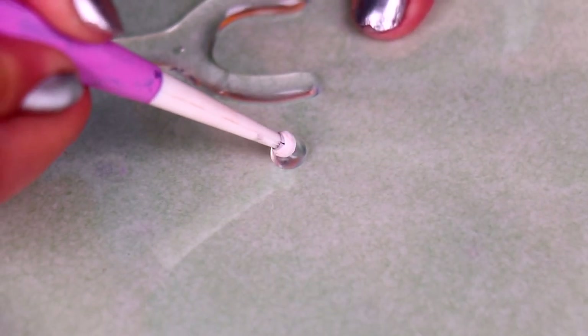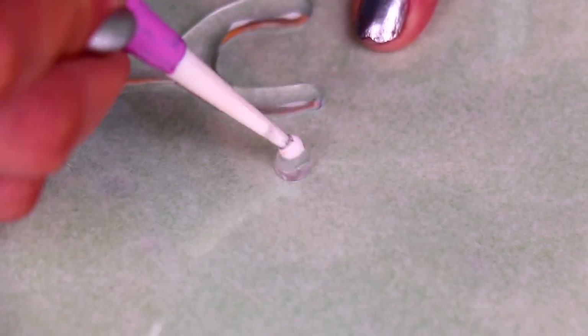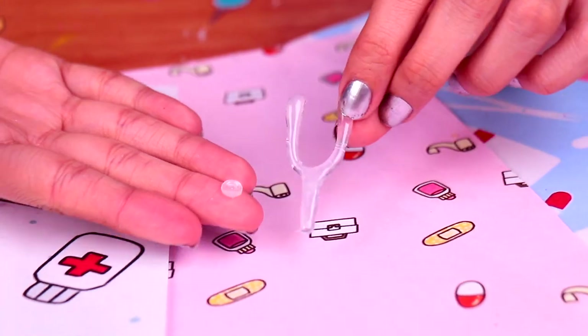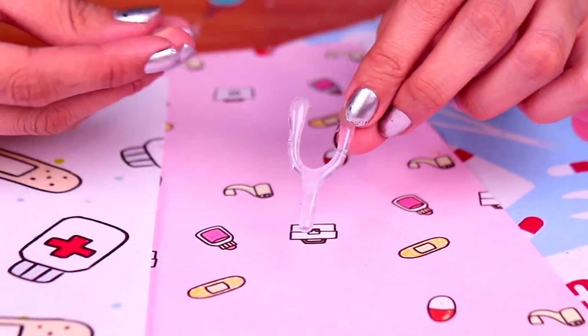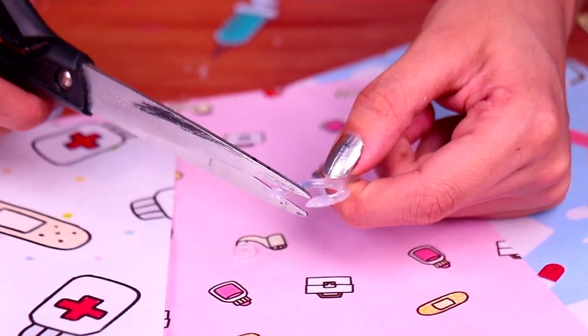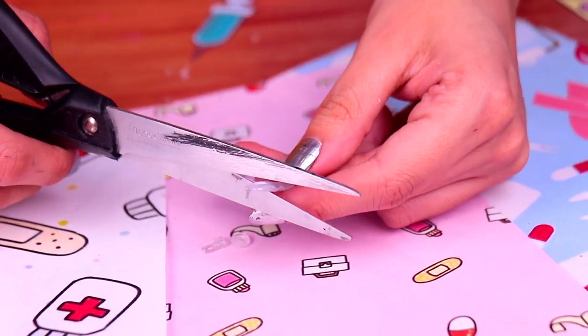Then, we need to make the part the doctors use to listen to your heartbeat. It is called a diaphragm. Once it dries, remove both pieces very carefully from the acetate and use your scissors to trim the excess of glue and give the stethoscope a nice shape.